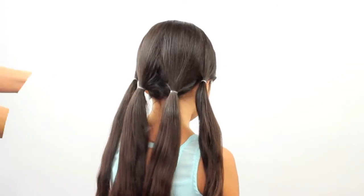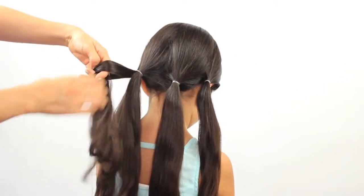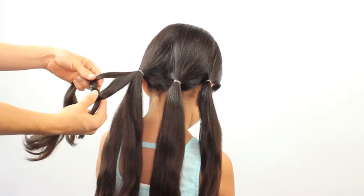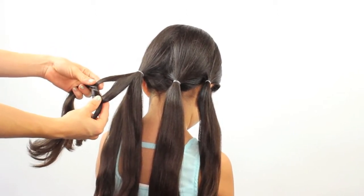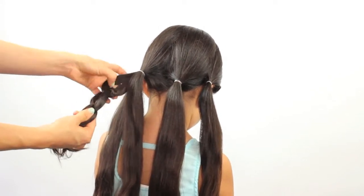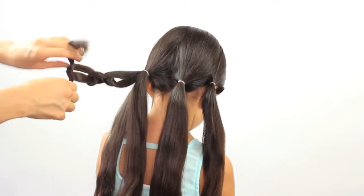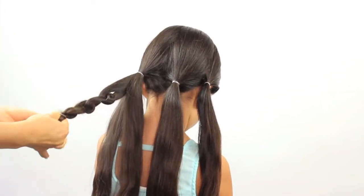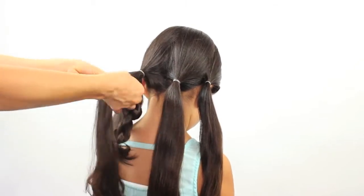I'm going to divide the hair on the back in 2 and subdivide again that in 2. I'm going to cross the hair almost like tying a shoelace as you can see right here. Repeat and it will give you a small little chain, but remember to leave hair in between every crossing to make a chain of hair.